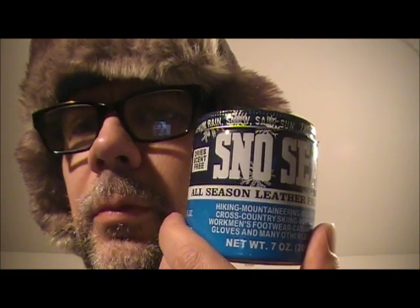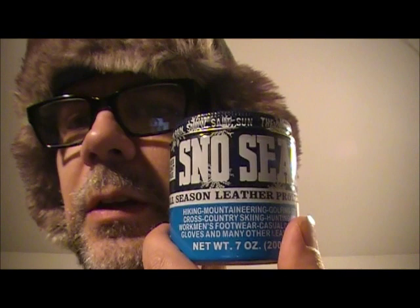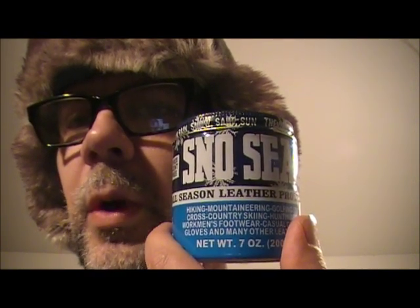Snow Seal is snawesome — shorthand for snow and awesome — Snow Seal-erific. It's good stuff, people. I'm going to show you how I apply it to my various wares.